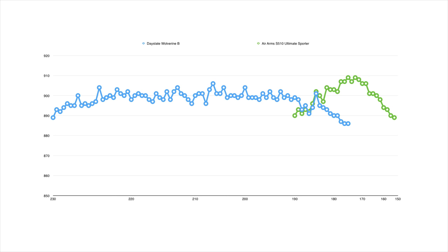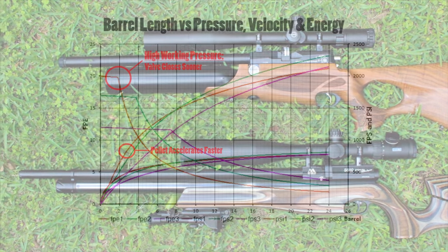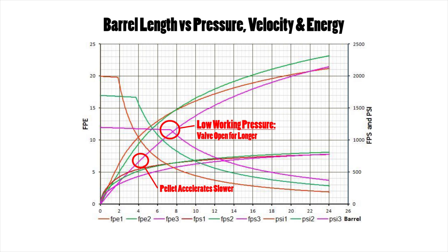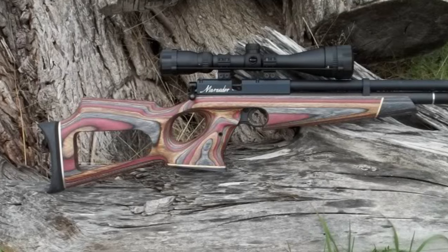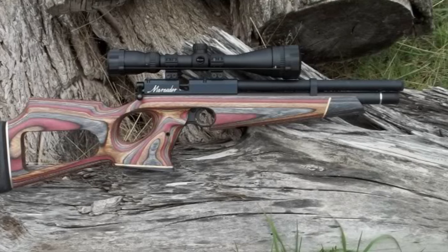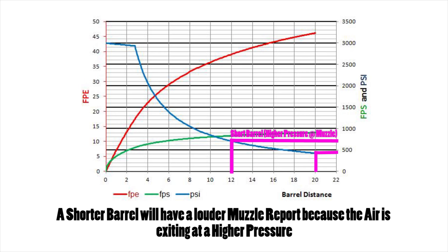The advantage of a higher working pressure is that you can actually have a shorter barrel on the gun without losing power. Both of these rifles are shooting at about the same velocity but the Wolverine has a much shorter barrel than the S510. Because the Wolverine's working pressure is higher, the pellet accelerates faster and therefore requires a shorter barrel length, whereas a rifle with a lower working pressure might require a few more inches of barrel length to accelerate to its top speed. A short barrel on a low working pressure gun set to a high power will waste air because the pellet may not have reached full velocity by the time it exits the muzzle, and it will also cause the gun to sound much louder than it should.